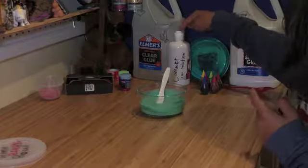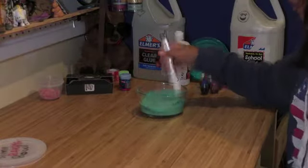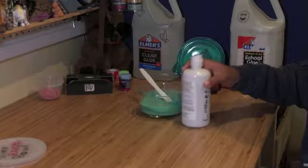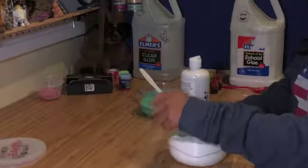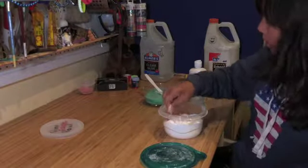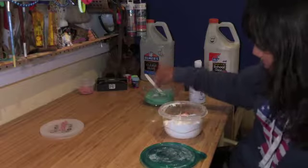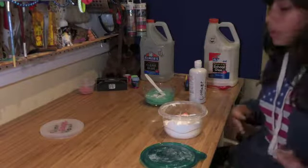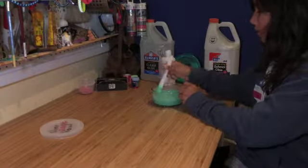I'm using contact lens solution and baking soda. This will take a minute or two to fully activate. I have my little container of baking soda — you want to add one or two pinches. If you want to double the size of your slime, you have to double your activator.